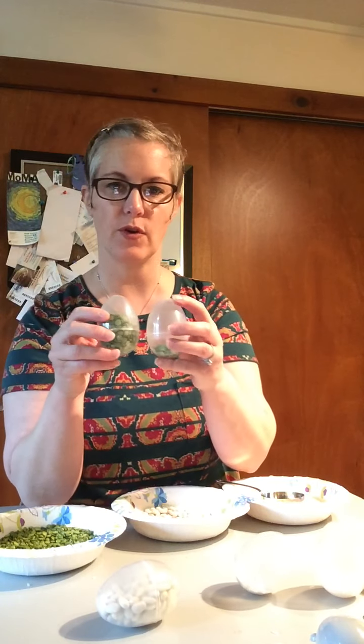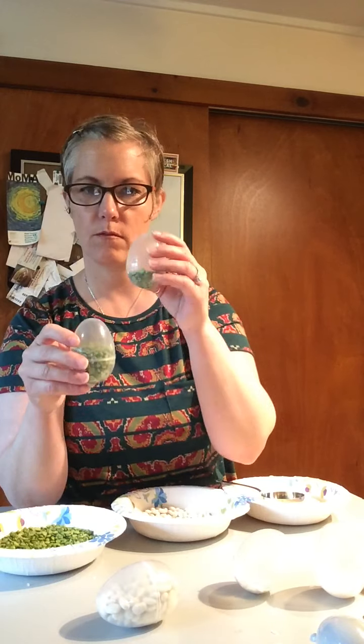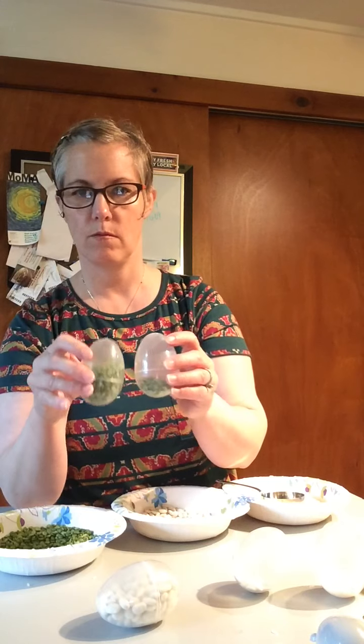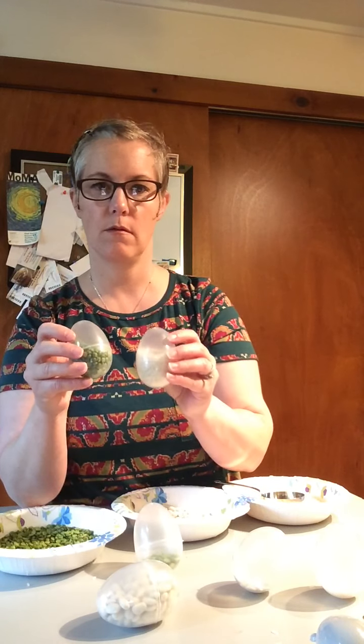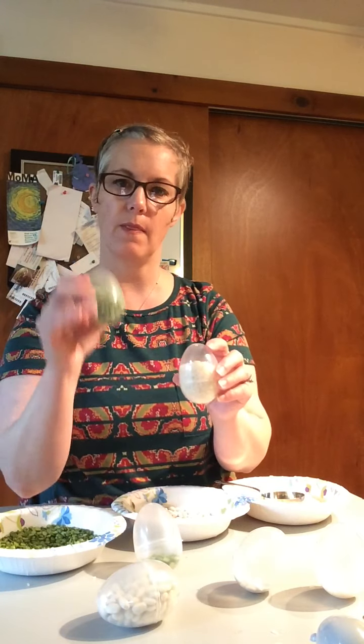And let's listen to our split peas to see if they sound the same or different. They sound a little bit different. But do they sound the same as the rice? Are you ready? The rice sounds different than the peas — and different from the beans too.